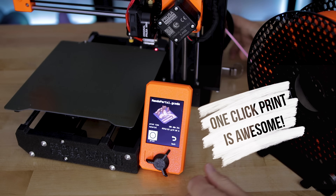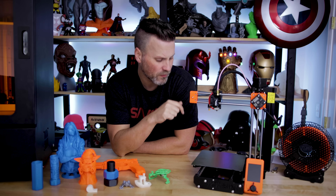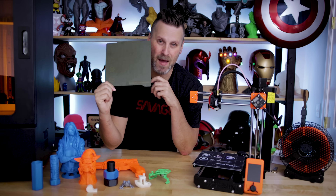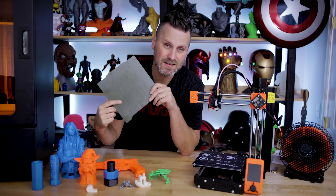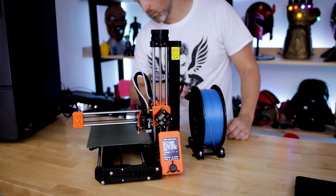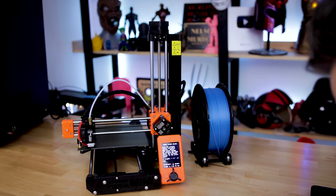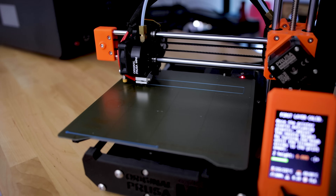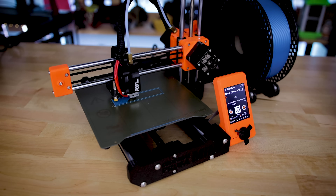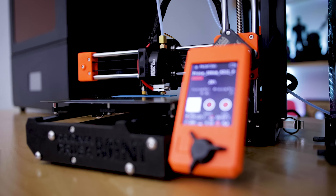Overall, I'm getting some really great prints off this machine. One thing I didn't mention is it also comes with a magnetic build plate and auto mesh bed leveling. So for $350, having auto bed leveling and these magnetic flex plates with a PEI coating is pretty dang impressive.